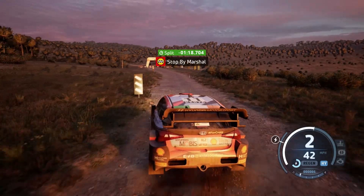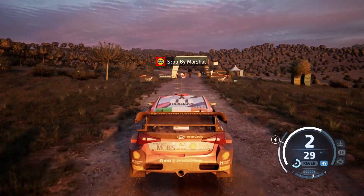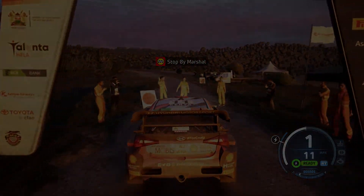Okay. So, 3 minutes 16.8. 1 step, 2 step. 1 step. Thank you.